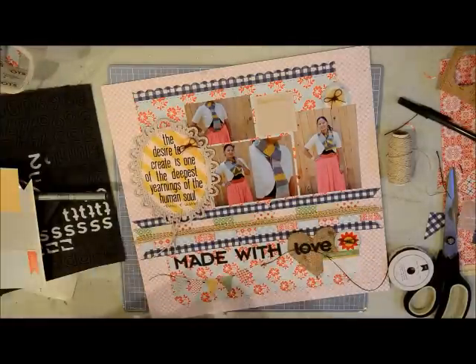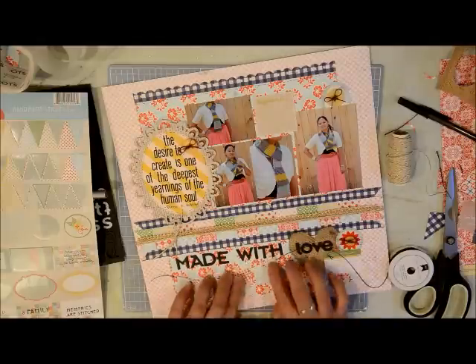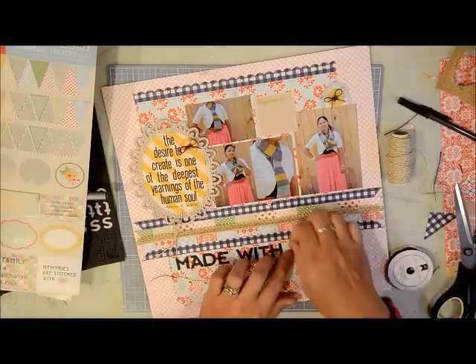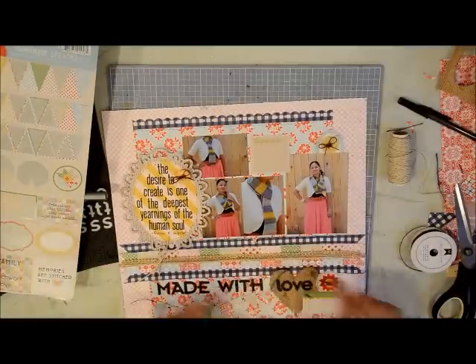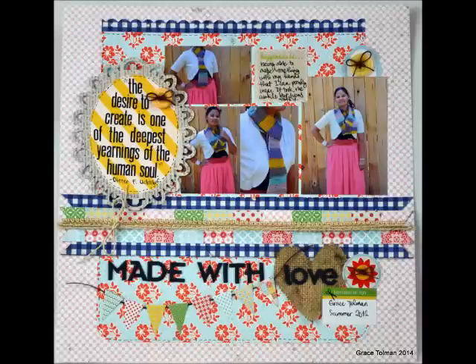Now that I look at it, I'm thinking maybe I should have highlighted the banners a little with some pen lines around them — but oh well. So there is my page, and I'm just going to handwrite the journaling and it should be done. Thank you for watching! If you enjoyed this, please subscribe or hit the like button, and I will see you when I see you — bye!